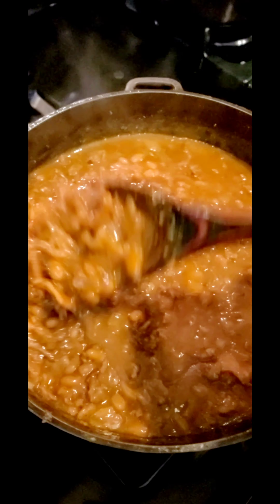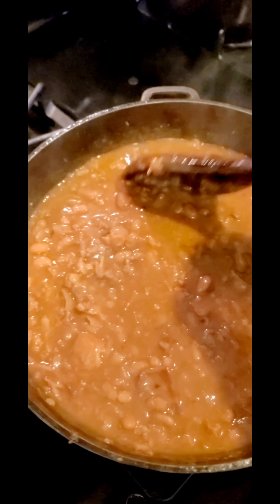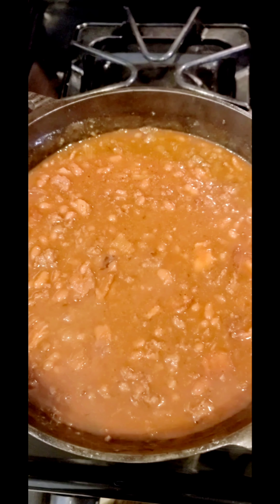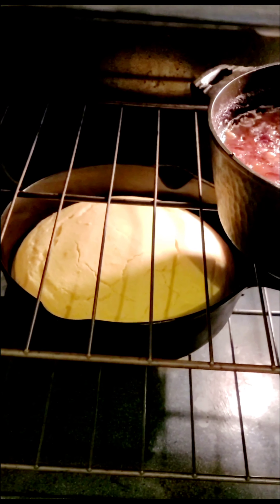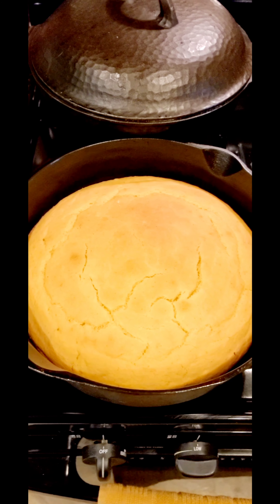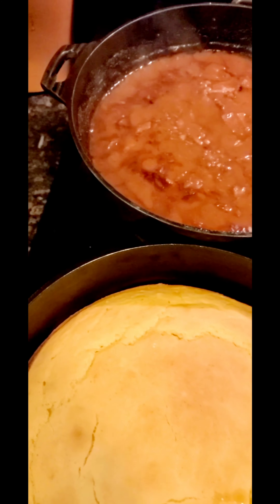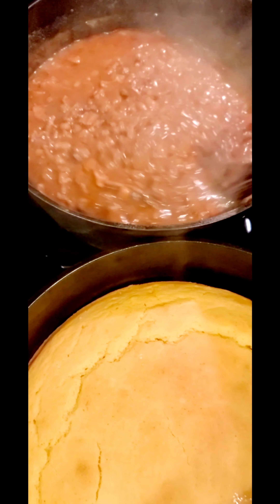Let me get the cornbread in the oven — that's going to go for about 40 minutes. Look at the dark color the beans have turned simmering on the stove; I covered them for the last 15 minutes so I didn't lose all the juice. Now I'm going to pop the beans in the oven for about an hour. The cornbread will be done in about 40 minutes. I'll leave the lid off the beans. Look at that beautiful cornbread — nice and golden on top. The beans are probably done; let me check them. Perfect thickness.